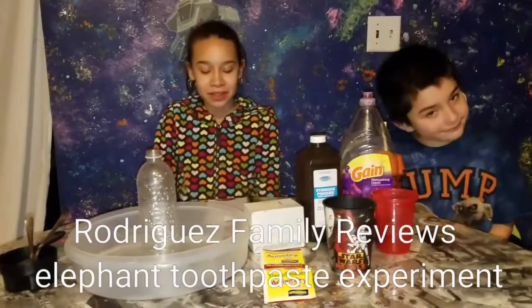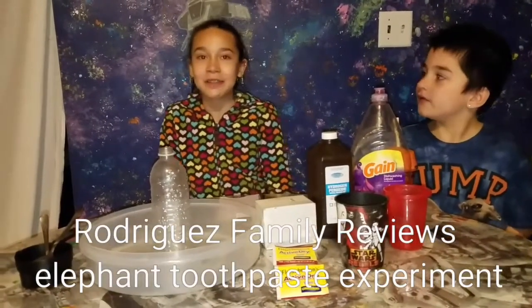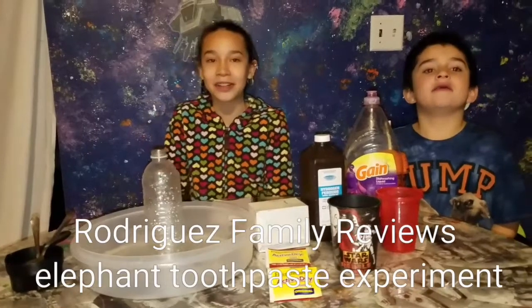Hi guys, welcome to Rodriguez Family Reviews. Today we're going to be trying an experiment — we're going to be doing elephant toothpaste.